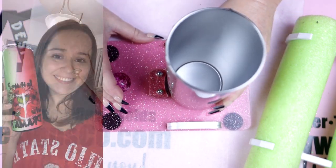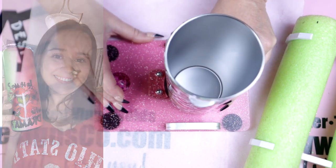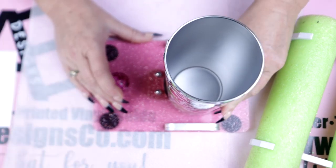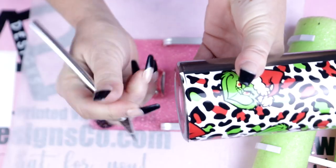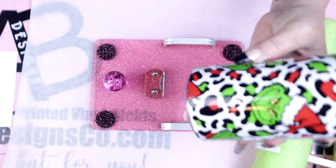I also want to mention that this tumbler is not being sold — I have since given it to my beautiful daughter-in-law, who is a huge fan of the Grinch. This was the perfect gift and also a perfect opportunity to make a beautiful tutorial for you guys.